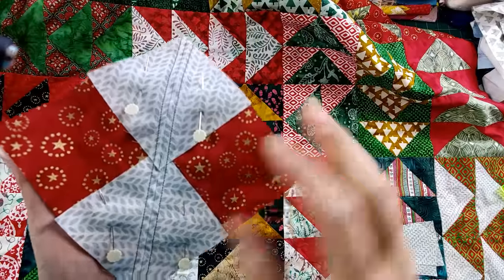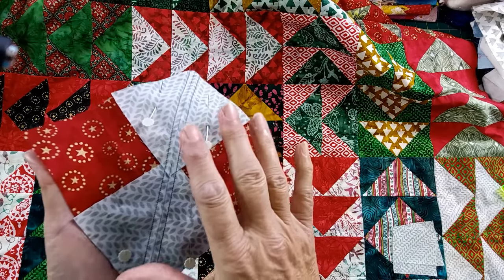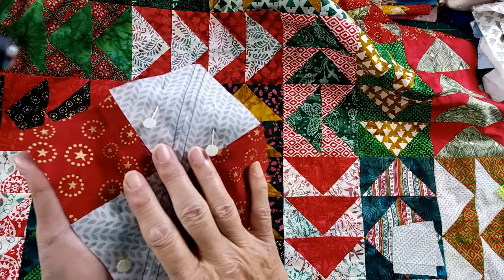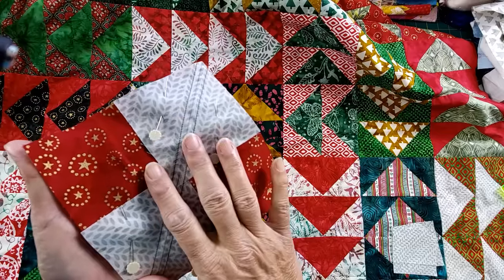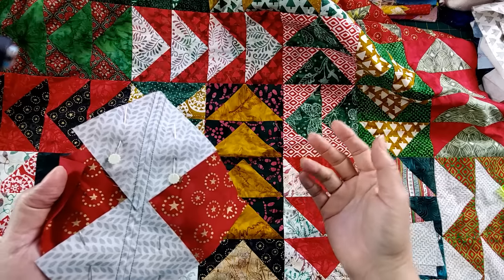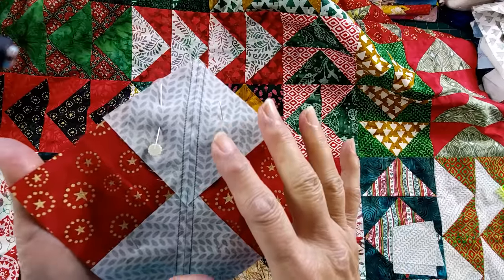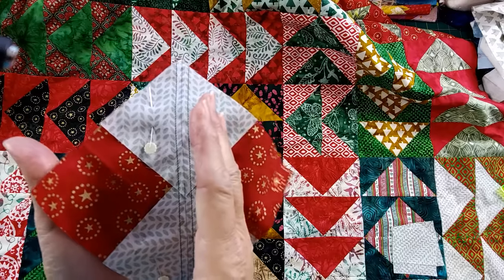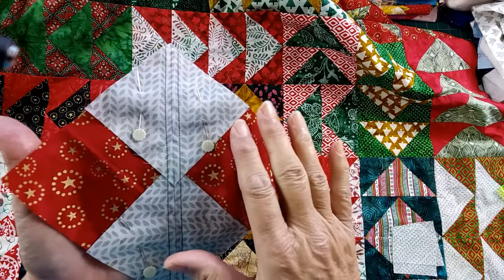Before taking a look at the entire quilt, I want to talk about how I made 200 flying geese very well, pretty easily, and in short time. There are five specific tips — my secrets — that I want to share. First off, when you're making a lot of flying geese, use the no-waste method. You get four at a time, and it is just such a quick way to make your flying geese. I find it also creates more accuracy, and either way, this is the way to go.